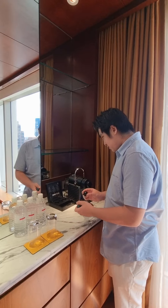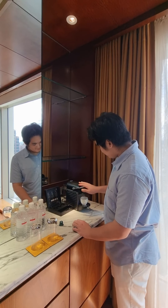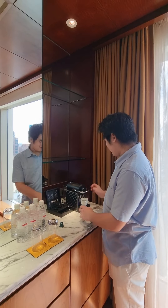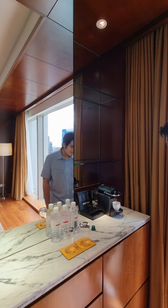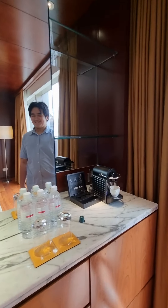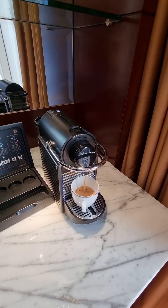So I'm going to do this one, which is the decaffeinated one. Load it up, put it there. Very noisy, right? They should invent this with less sound. That looks good as well. Of course. Oh my God, look at the smell.